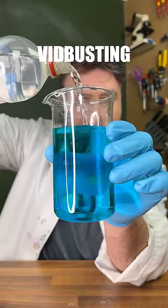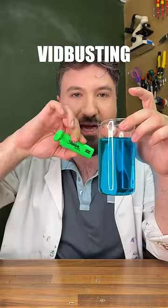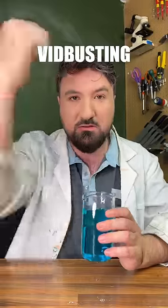Look at that! So amazingly, the reason we saw that change colour is because the highlighter contains certain chemicals in the dye that essentially act like an acid indicator. So yeah, there you go — very cool!